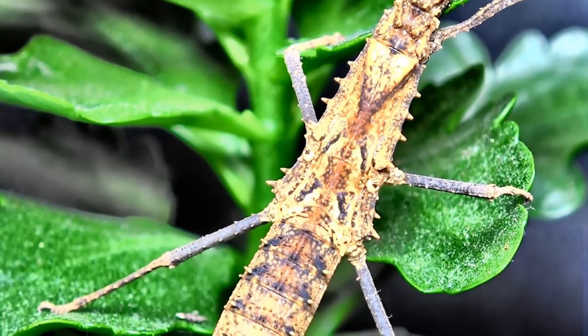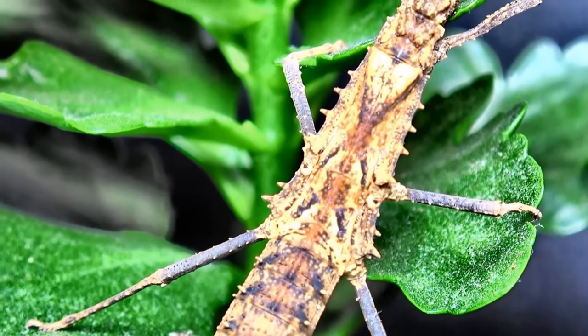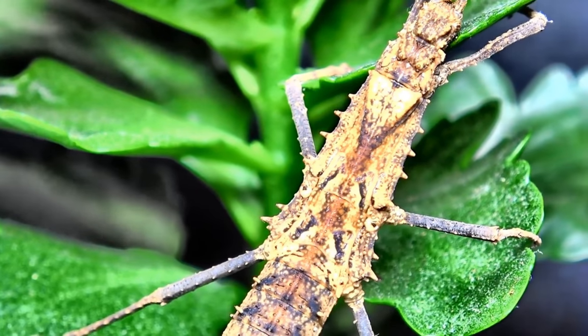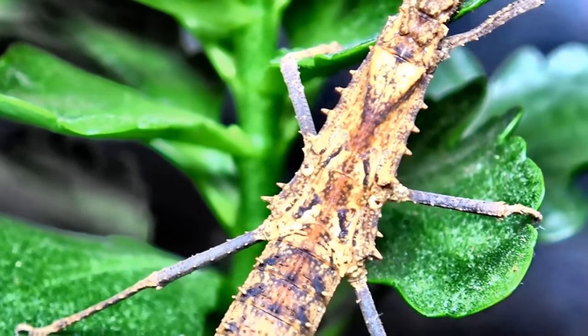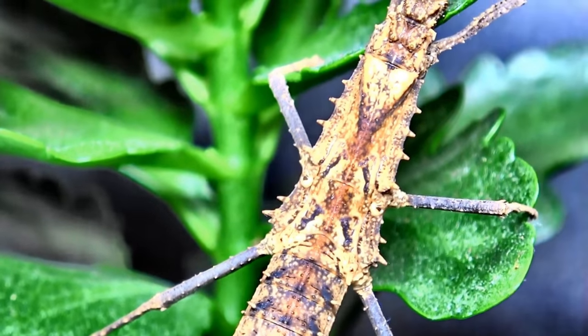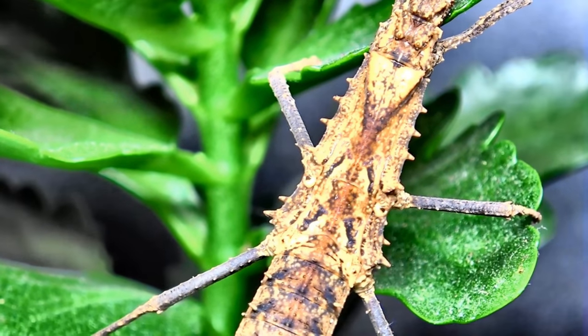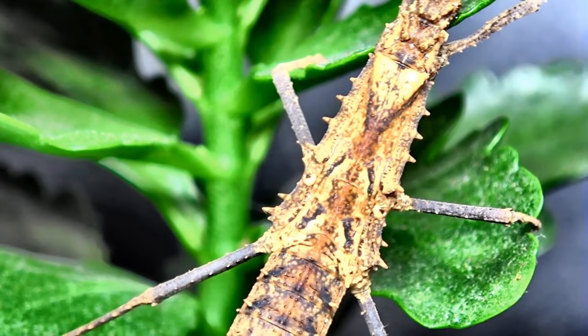As you can see, they have a beautiful pattern along their back. This is only really shown in females, and as you can tell, there are no wings or wing cases here, so females do not fly. And again in this species, just like the Sungaya, males don't fly either.